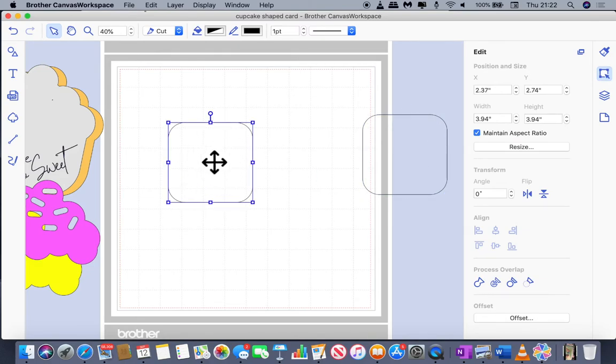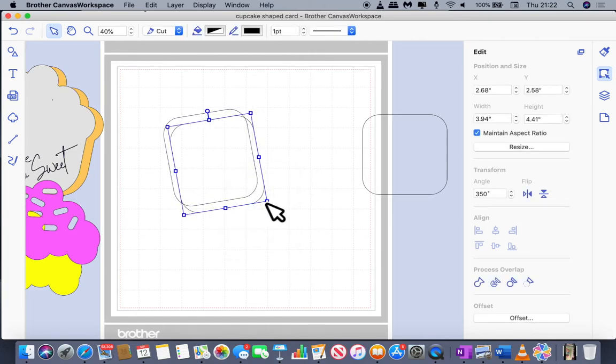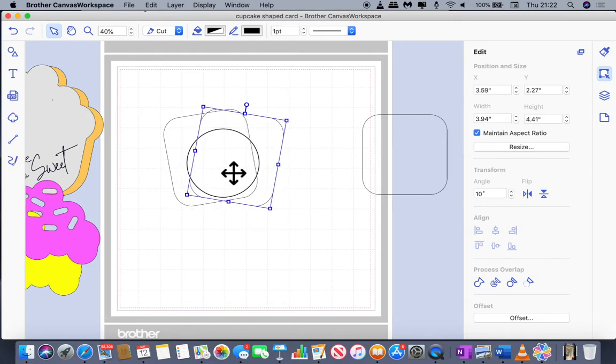I didn't want the sides to be straight up and down, so I made the shape a little bit taller and then rotated it just a little way. If you want the measurements I used, you'd set it to about 350 and it's been rotated 10 degrees to the left. I then took a duplicate of that, duplicated it and flipped it on the horizontal axis, so we're going to get that slanted side look.